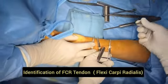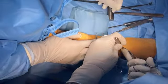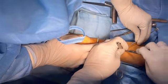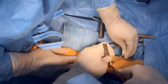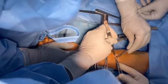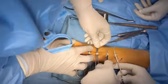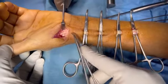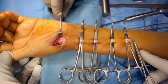We then proceed to harvesting the ulnar half of the FCR tendon. After identifying it at the wrist joint, we trace it up to the mid forearm, sequentially identifying the FCR tendon along its course. Here is the wrist joint showing the FCR tendon at the base of the second metacarpal bone extending up to the mid forearm.